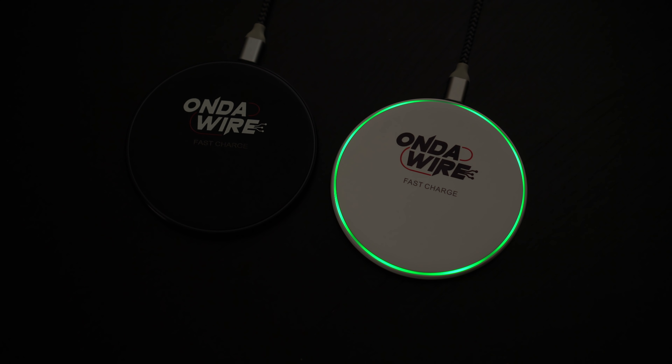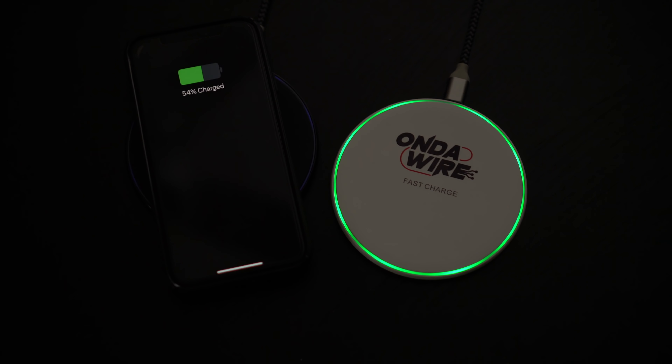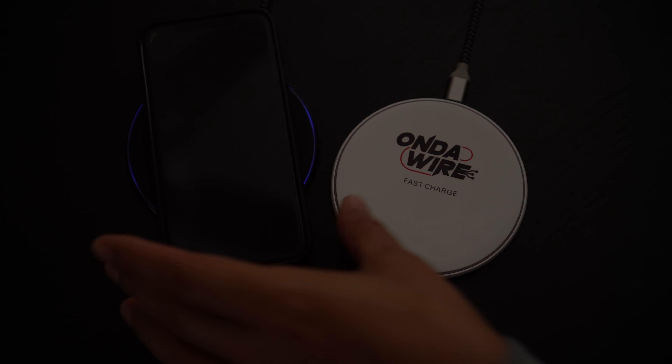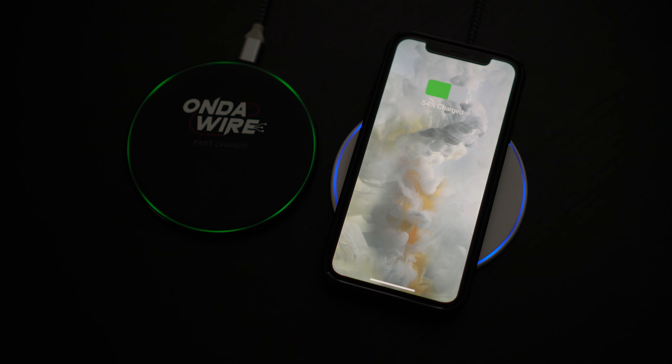Let's plug these up so you can see how they light up. One thing I want you to recognize is how fast this recognizes wireless charging. Using an iPhone X — just like that, it's lit up and it's charging. There was no making sure I set it in the middle or moved it left or right. Look how fast it charges on the white one — just like that.